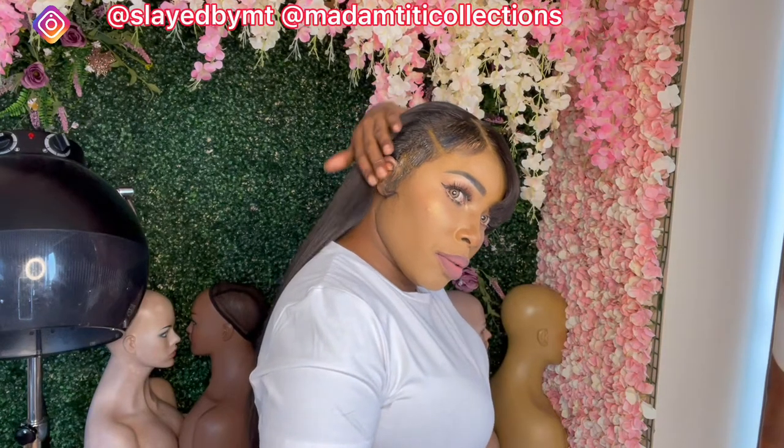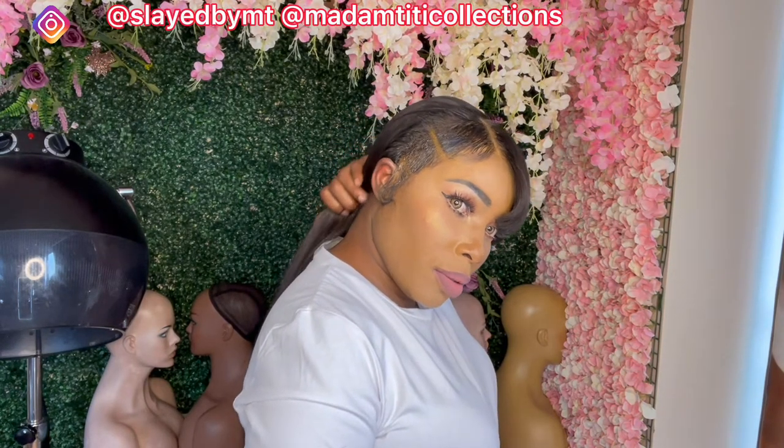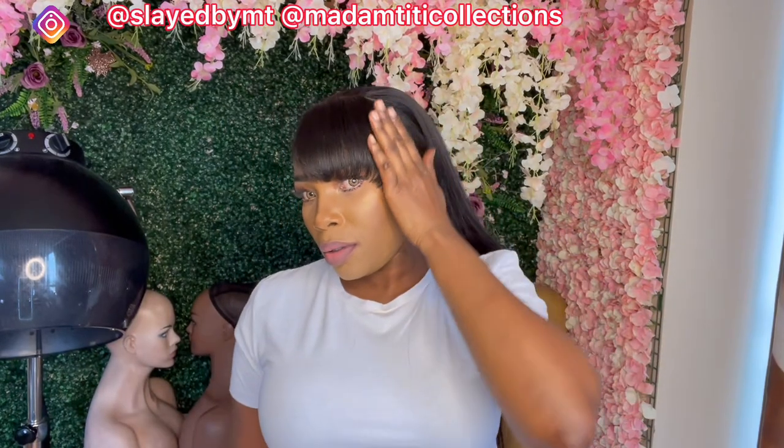Hey besties, welcome back to my channel. If you're new here, hello, you're welcome, and to my returning subscribers, you already know I love you. In today's video, I'm going to be showing you how I turn my whole frontal wig into a mullet wig.